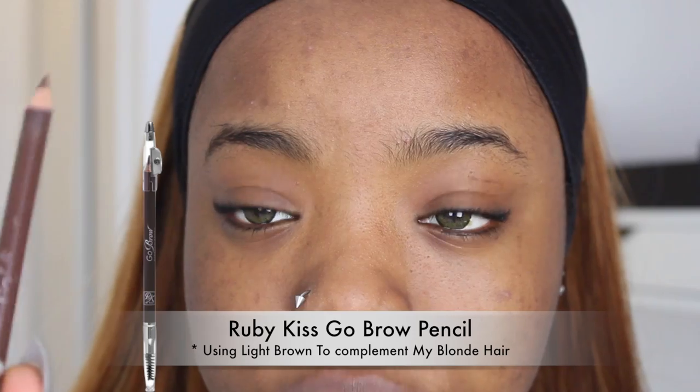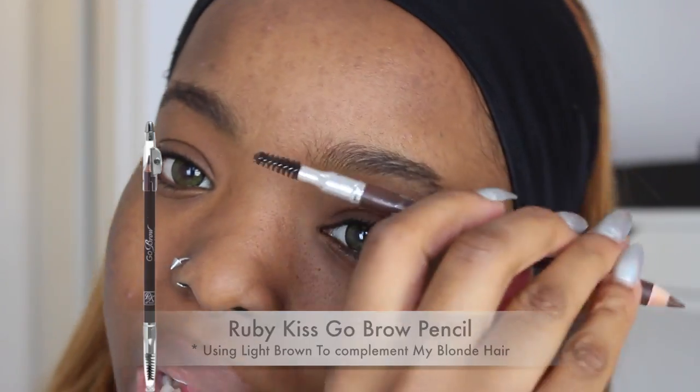For my brows, I'm going to go ahead and use this brown eyebrow pencil by Ruby Kisses. It's a beauty supply brand but you can also find it in some drugstores as well.